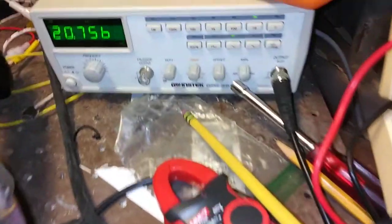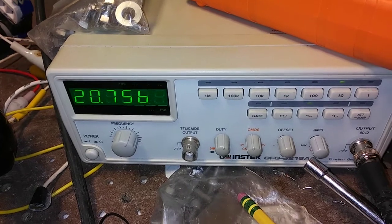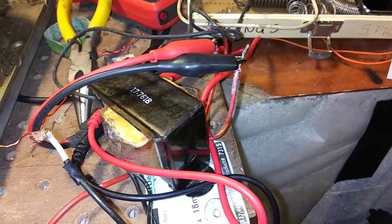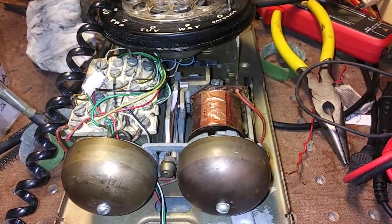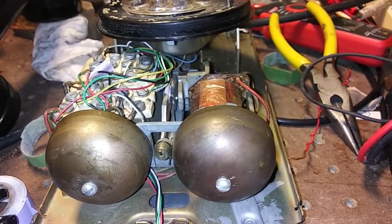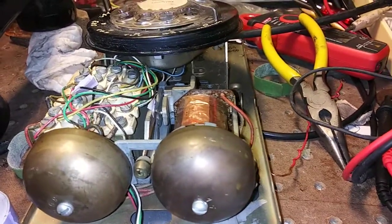To try to diagnose the problem, I set up a signal generator with a 20 hertz AC signal — that's the usual ring frequency — and boosted that with a little transformer to about 25 volts, then fed that directly into the ringer. I found it still didn't ring, but I could detect a very slight rattle, as though it were trying to vibrate.